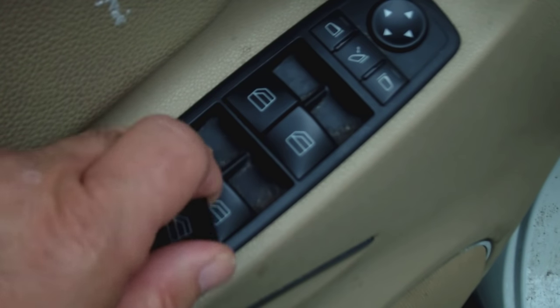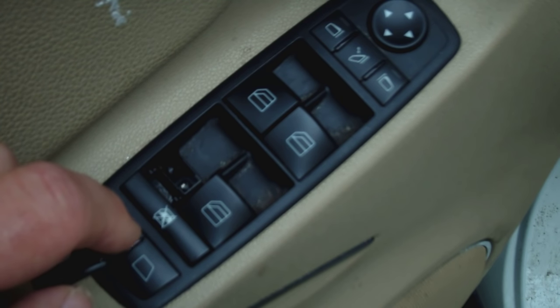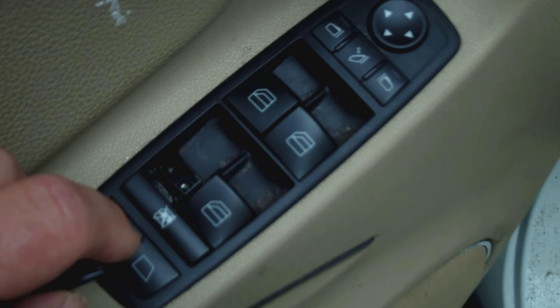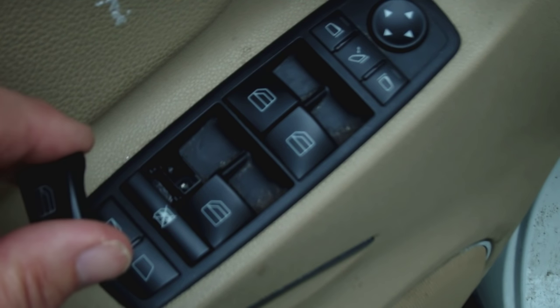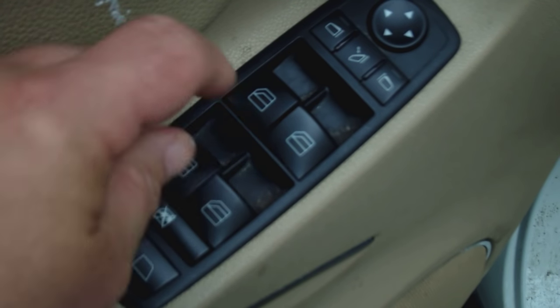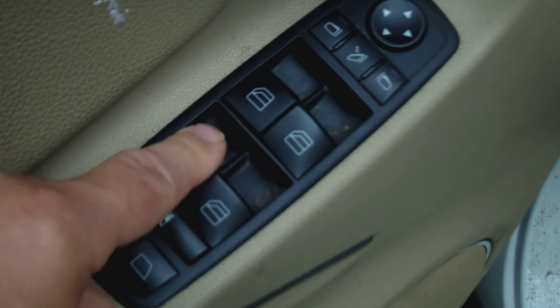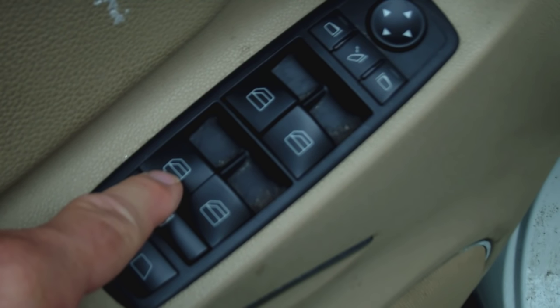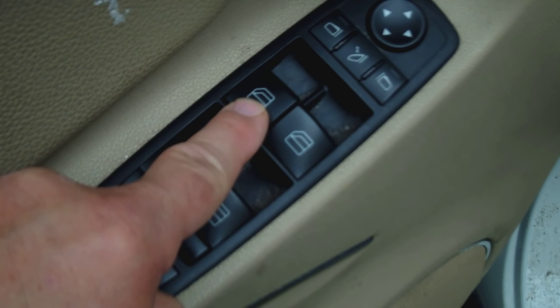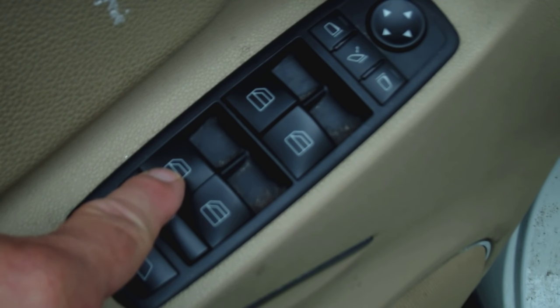So you're going to swap the back one out with the front one. The good thing is the back passenger door will still work — that button on that door will work, no problem. It's just that you won't be able to work it from the driver's side. They snap right in there like that. Now the driver's side button works, and I can replace the back one whenever I find a bargain — hopefully at a junkyard for a dollar.